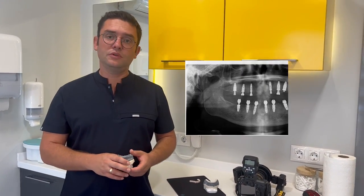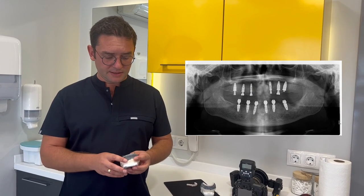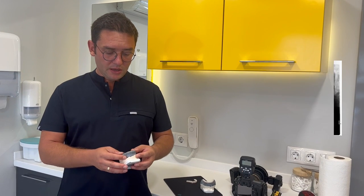We removed her old top and bottom teeth and placed 6 implants for the top and 6 implants for the bottom. Then we made dentures as a temporary solution.